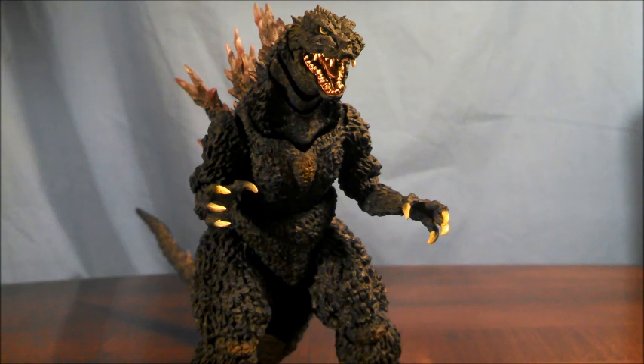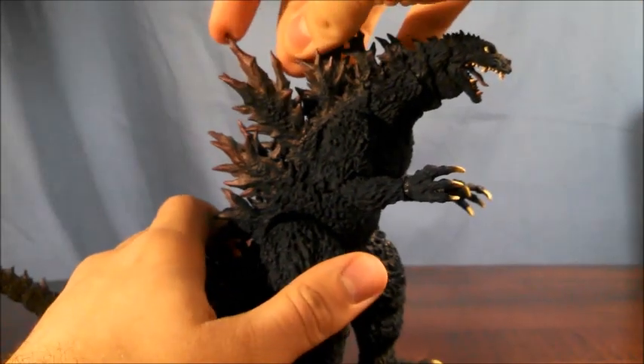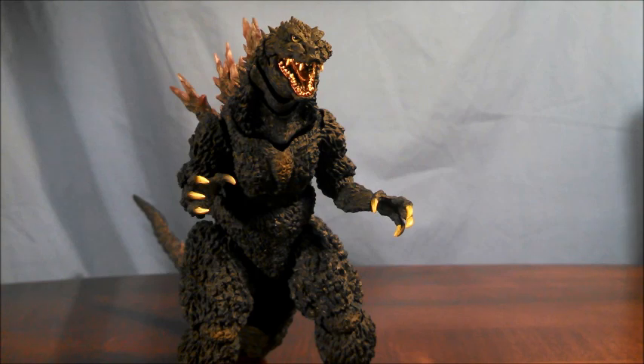As a note, the figure overall is made of a softer plastic, so when you go to pick it up it may feel a little squishy, or if you're moving a dorsal plate around, just know that there's nothing wrong with your figure. That's just how it is.